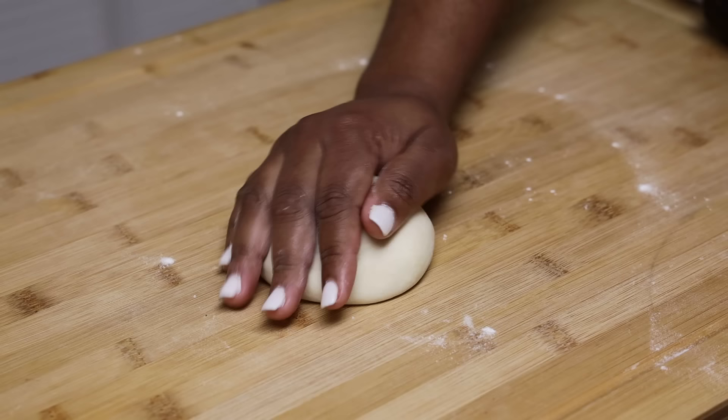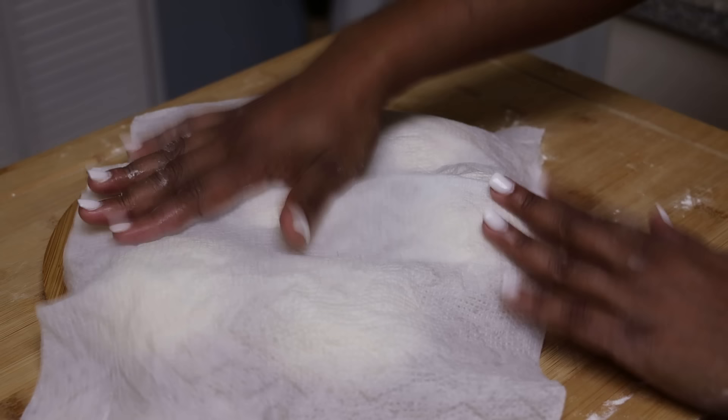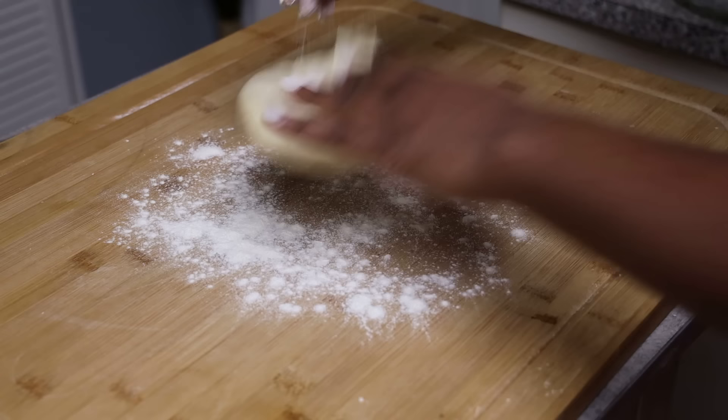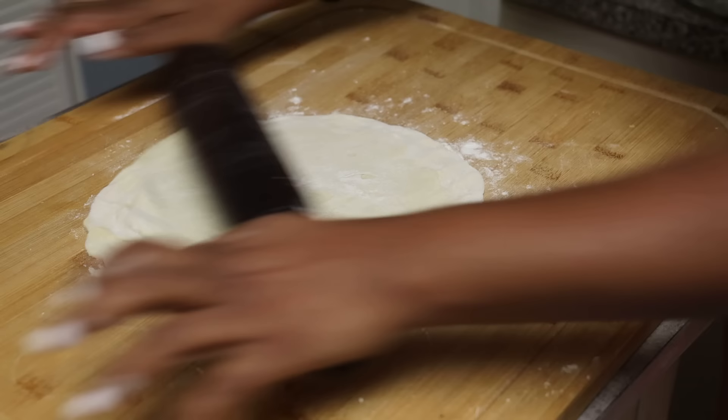Press that piece inside and press down to form one layer. Continue making all your layers. Cover again with a damp paper towel and tea towel and allow them to rest for a minimum of five hours — I let mine rest six hours. After five hours this is how they'll look. You can also leave them overnight on the counter or in the refrigerator.